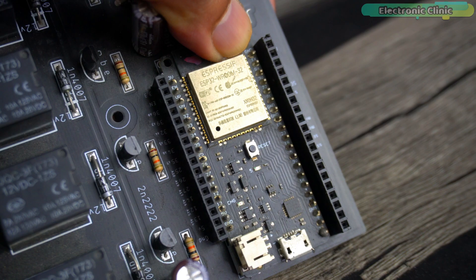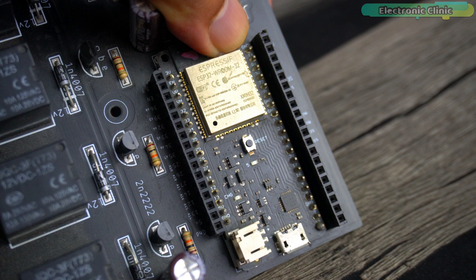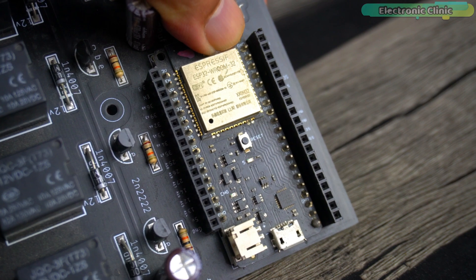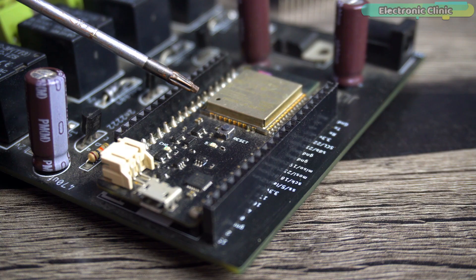I2S stands for Inter-IC Sound, or Integrated Interchip Sound. It is a digital audio interface standard used for transmitting digital audio data between integrated circuits in electronic devices. It is commonly used in applications such as audio codecs, digital signal processors, and microcontrollers for processing and transmitting audio signals.